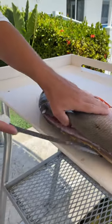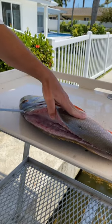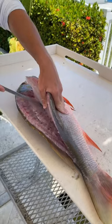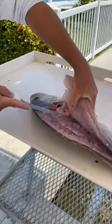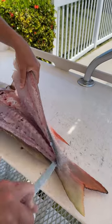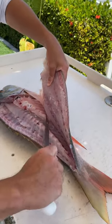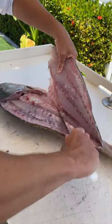On the spine. All snapper got pretty big pin bones and a big rib cage you got to get over. That's where I see people struggling with snapper, especially something like muttons the most — that big rib cage and pin bones.